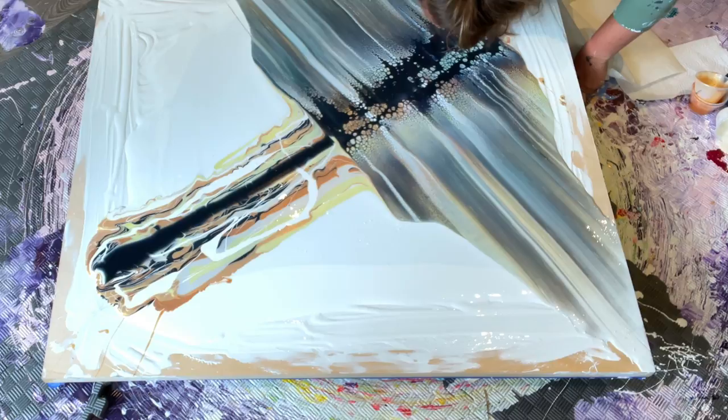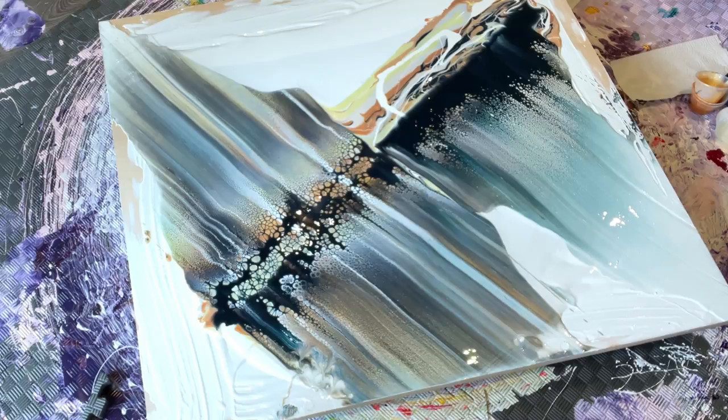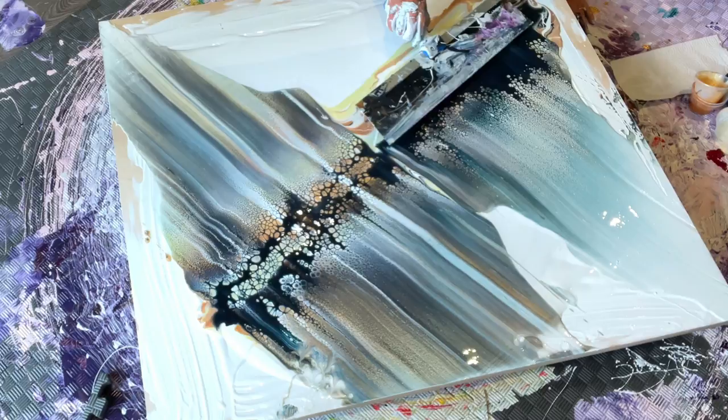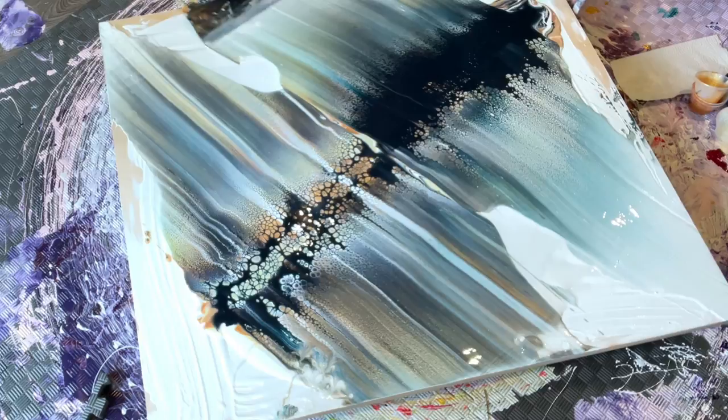I'm just blowing gently down into the cell activator to create some cells where there are big puddles. You can see in that corner I missed a big spot - after it dried I just put some more gold paint on there so it wasn't as noticeable. I could have done a swipe to cover it up but didn't think of it at the time. The really good thing is once it's dry you can embellish and fix little mistakes, so it's kind of forgiving in that way.